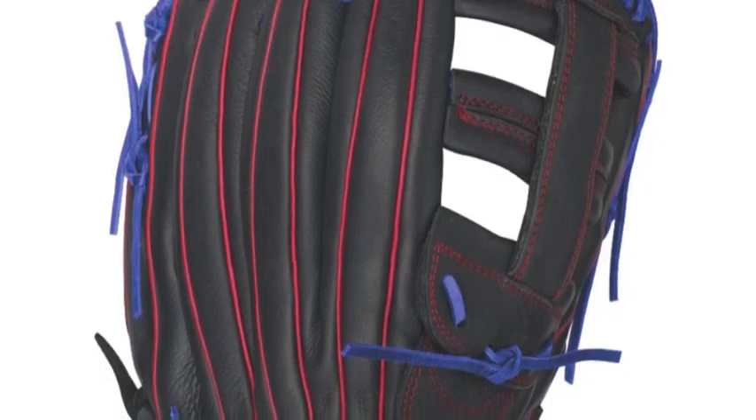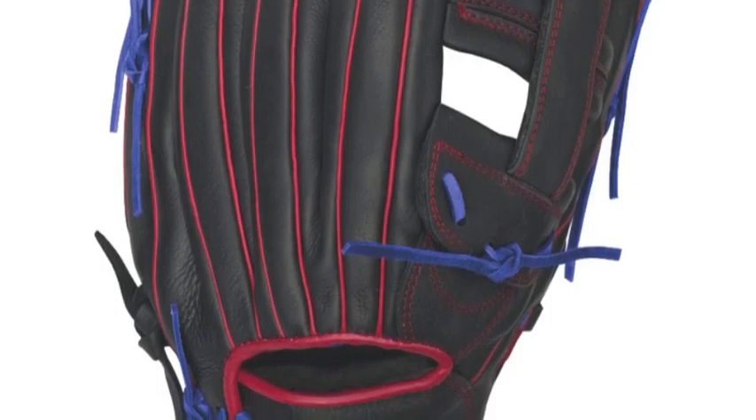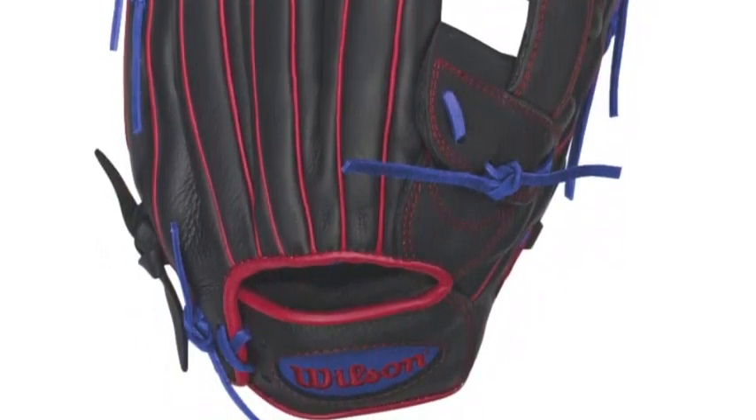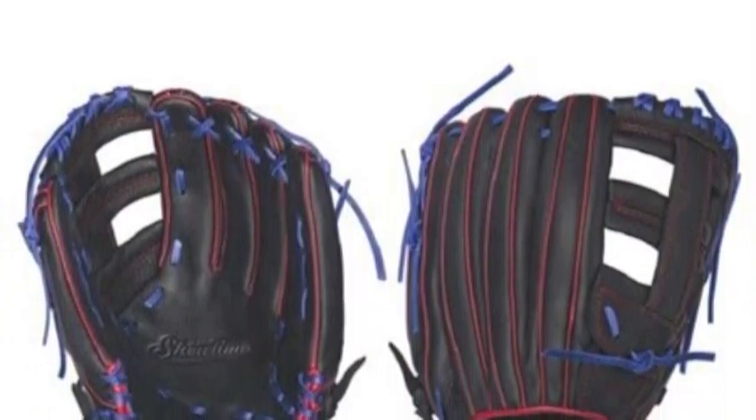For players that take their defense as seriously as their offense comes a glove that is a tribute to that thought process. The Showtime Slow Pitch Series features Wilson's premium leather hide and unmatched design while utilizing some of the most durable materials available.